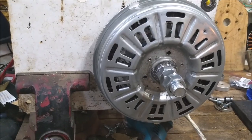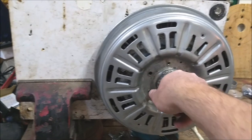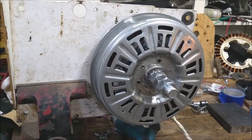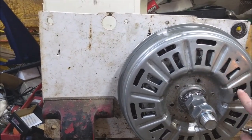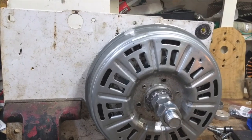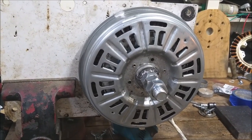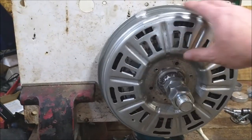Everything else I did exactly the same way. The only thing I did differently was that instead of trying to drill the holes for the stator in exactly the right spot, I also bored those out a little bit, and it just gave me a little more freedom to flex things around.